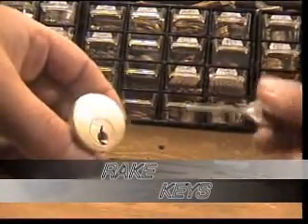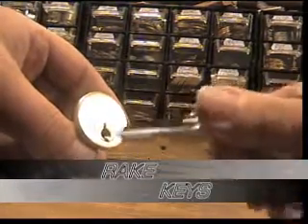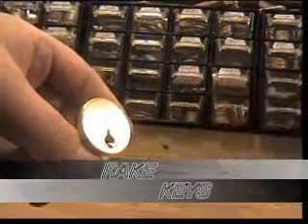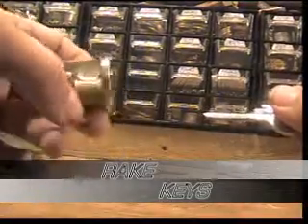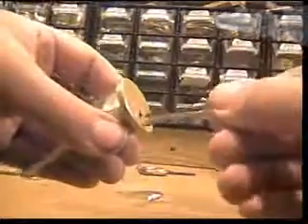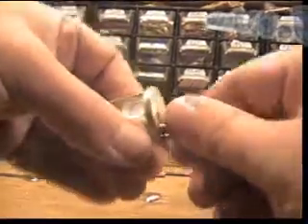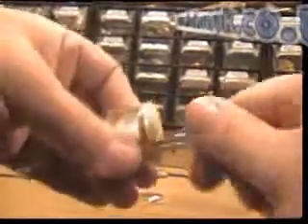This is a different depth of the rake key I used in the last video, which is another one of the rake keys. This is actually an Avocet lock, even though it's unmarked. I don't have the key for this lock. I can show you from the back that it's locked, and I can put this key in to show you that the lock is actually locked.